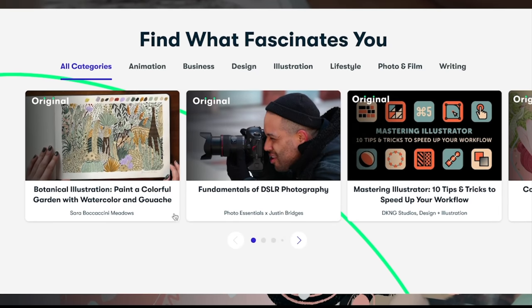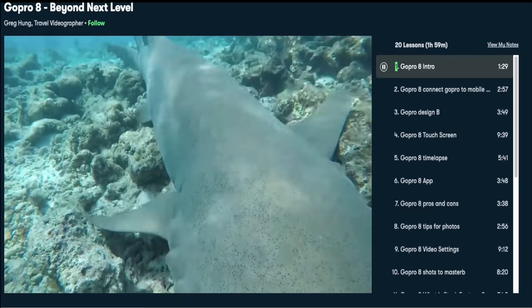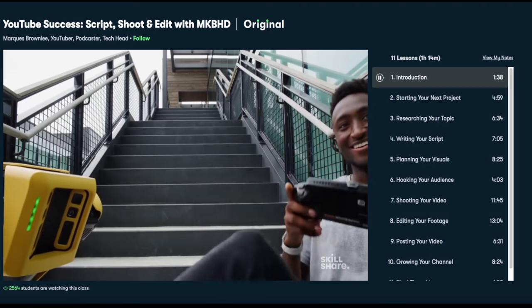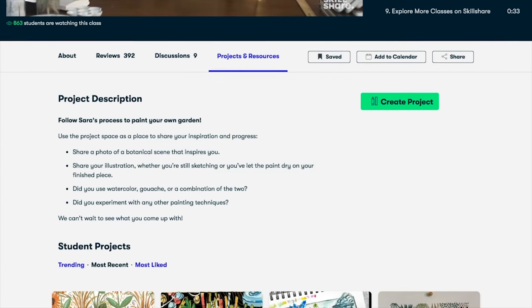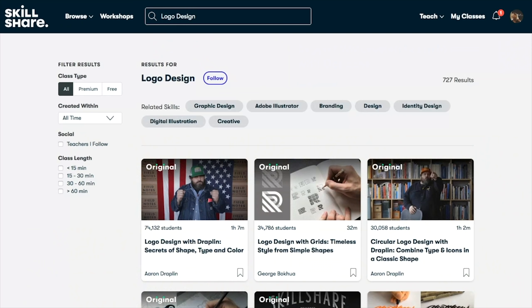I wanted to talk about Skillshare — Skillshare is an online learning community full of thousands of inspiring classes for creators. Explore new skills, deepen existing passions, and get lost in creativity. Skillshare is curated specifically for learning, meaning no ads, and they're always creating new premium content. I've been enjoying Greg Hume's GoPro 8 'Beyond Next Level' class, and Marcus Brownlee's 'YouTube Success' is brilliantly set out and easy to understand. There's a limited offer: the first 1000 of my subscribers to click the link in the description get one month free.